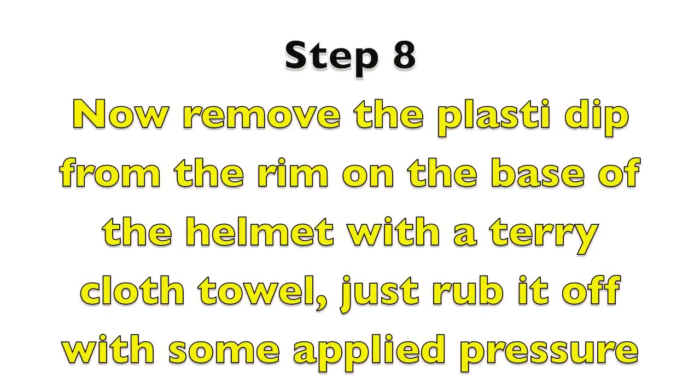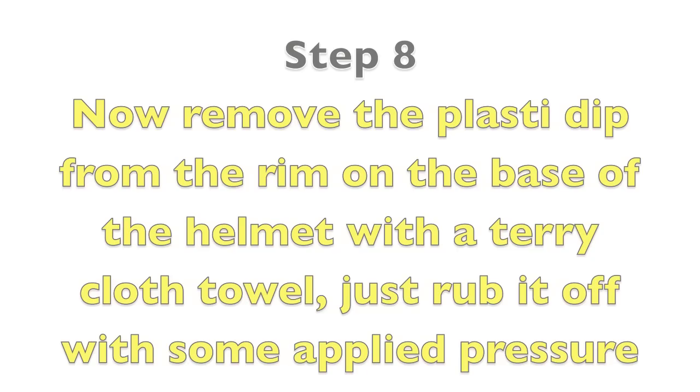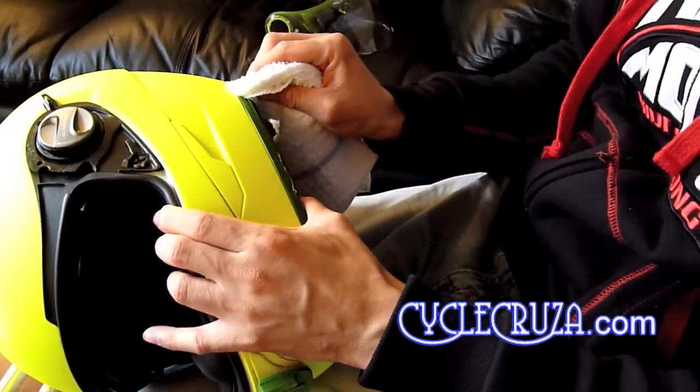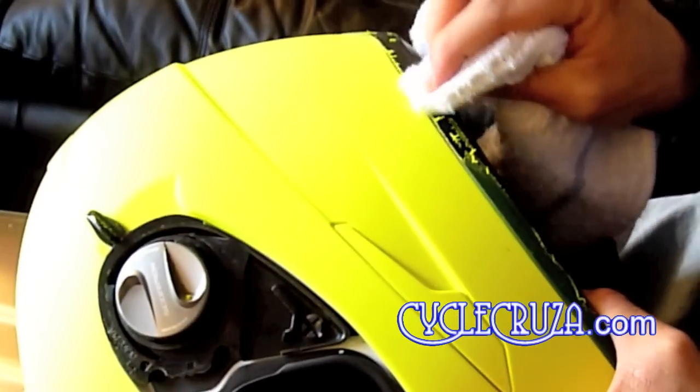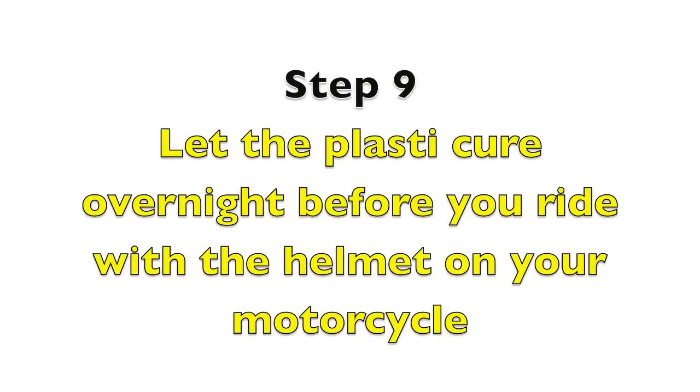Step eight: remove the Plasti Dip from the rim at the base of the helmet with the terry cloth towel — just rub it off with some applied pressure. Step nine: let the Plasti Dip cure overnight before you ride with the helmet on your motorcycle.